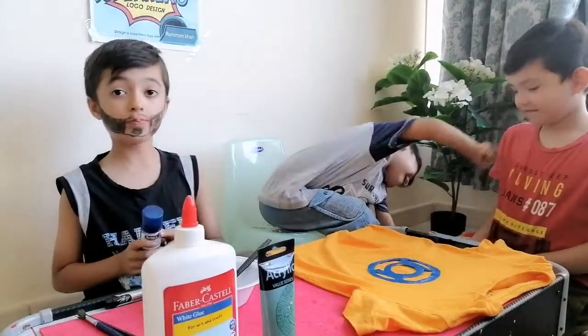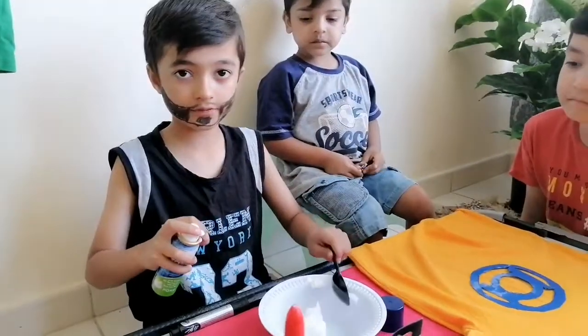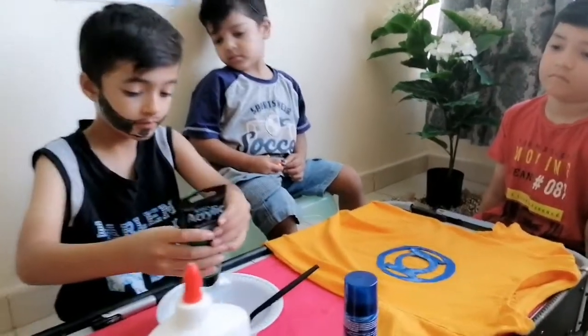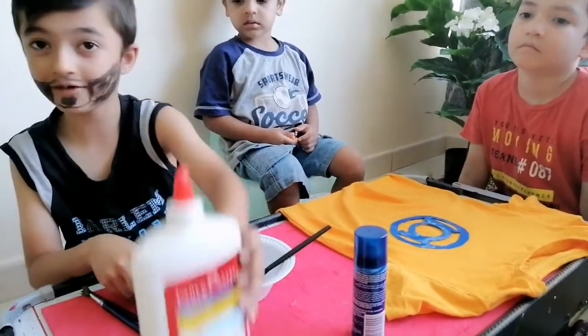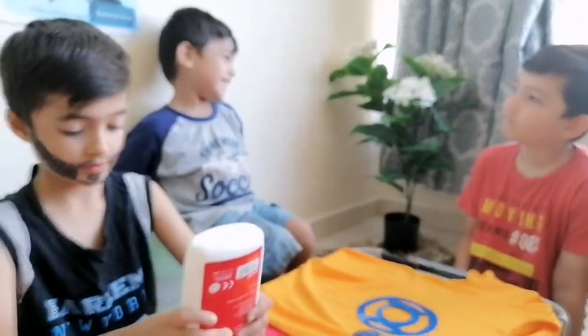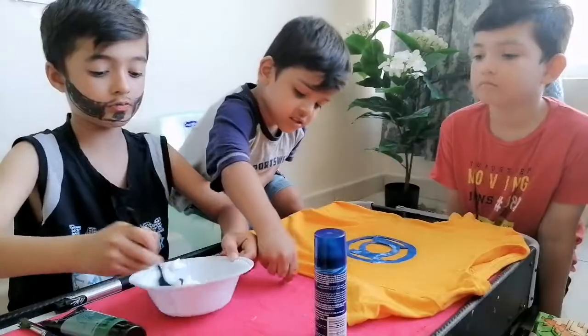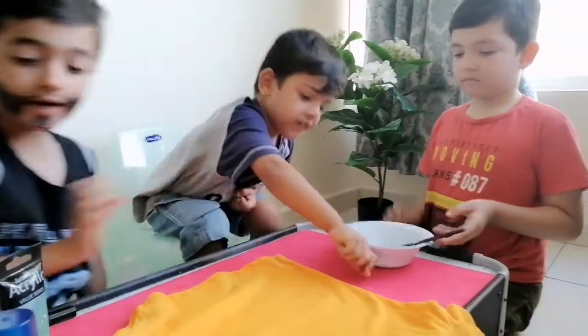We have to put one and a half shaving cream. Ok, this is enough. Now we will put one drop of acrylic paint. First we have to put one tablespoon of glue. Alright, are you having fun? Let's mix it and add some color in it.